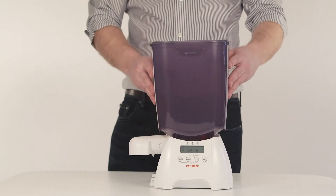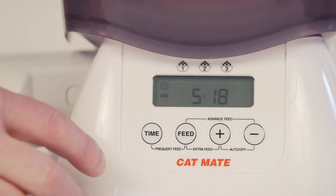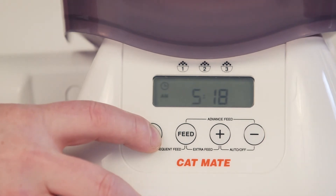Place the hopper onto the base unit and clip the food tray into place. Set the clock by simply pressing and holding the time button until the hour digit flashes, and adjust using the plus and minus buttons.